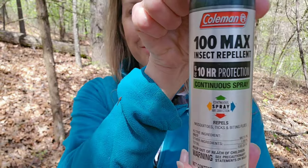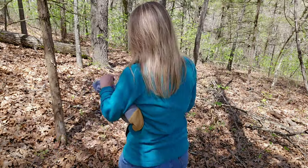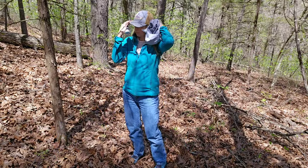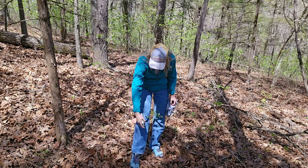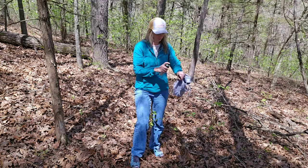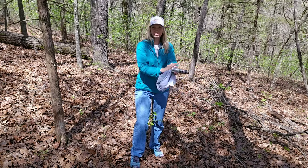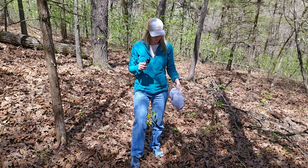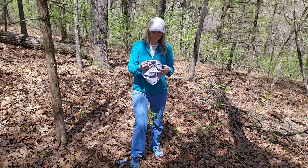This is our favorite brand, made by Coleman for mosquitoes and ticks. It's a really good brand — we've used it for years and I'm just about out, so I'm going to use the last little bit today. I just spray it all over my jeans, my shoes, and a little on my hands and my wrists, because that's where the ticks are going to start crawling on you first, unless they drop from the trees onto your shoulders, which could happen.